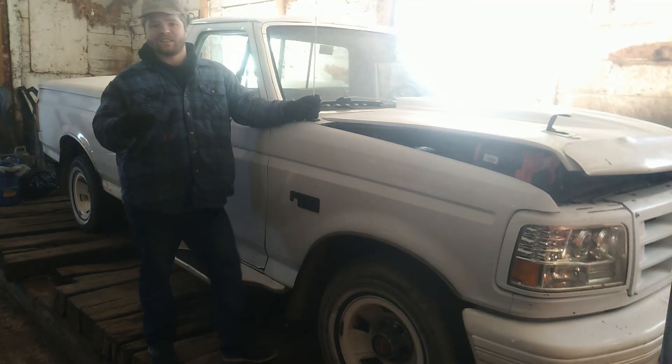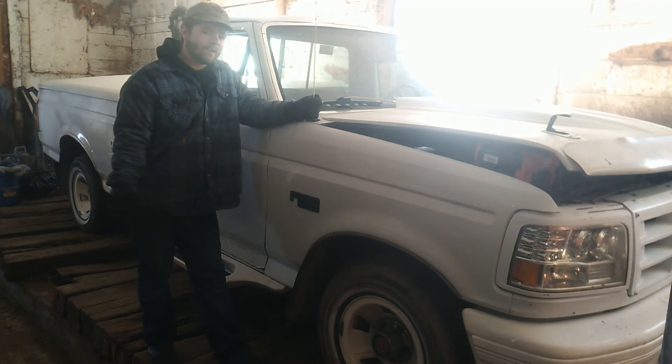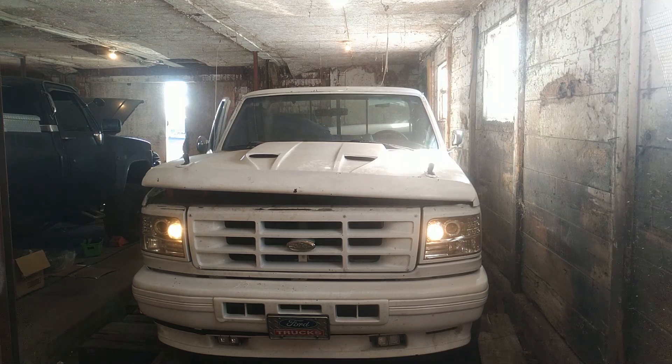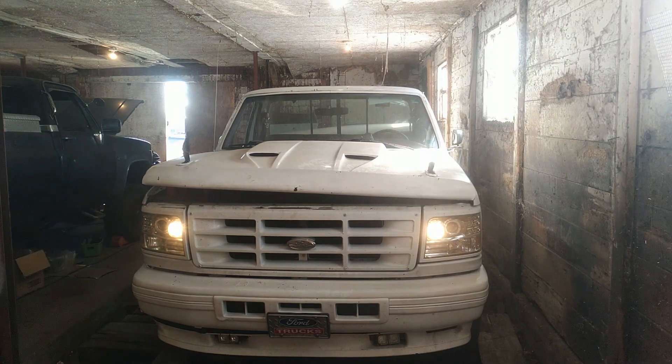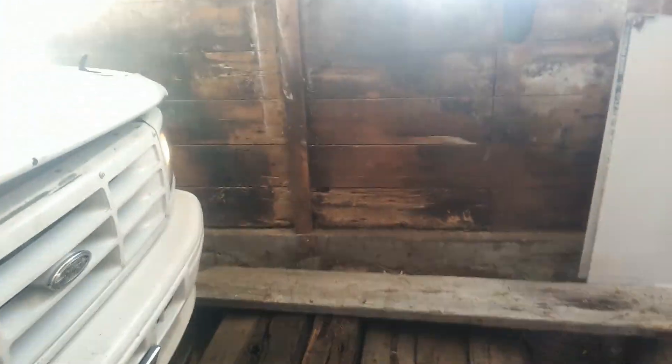Alright, so we're gonna try this again. It's about negative 18 out right now, but it has a new fresh battery. We're gonna hop in the cab and try to start it up again. Round two — cold start, hasn't started in about a couple months. It's not very happy to start, but she's whirling.